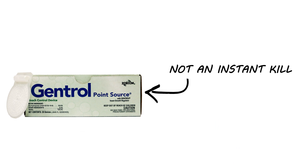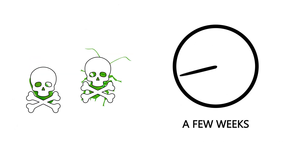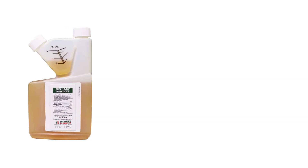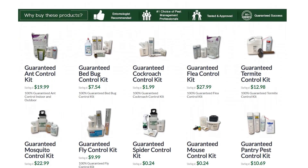Gentrol is not an instant kill. Once the insect comes into contact with the chemical, it can take a few weeks for the younger pests to die, whereas the adults will not die, but they will be unable to reproduce. Most active infestations cannot be controlled through the use of one product. Typically, you'll also need a liquid concentrate and bait or dust for complete control. For each insect, we've come up with a treatment method that we guarantee 100% to work.